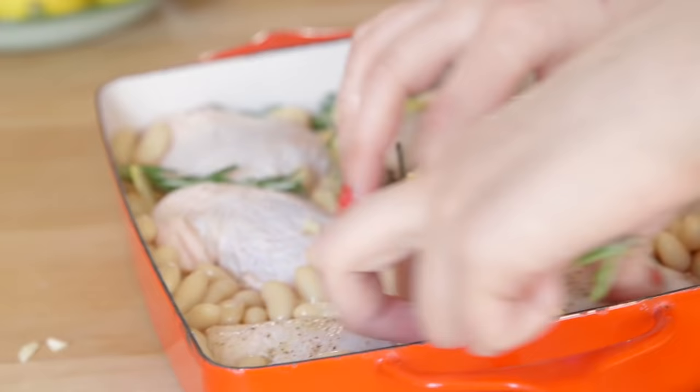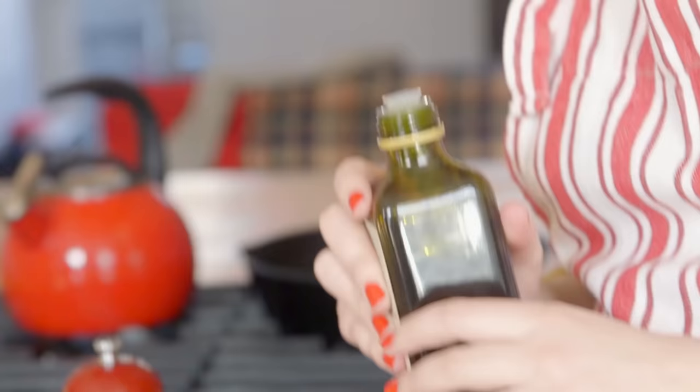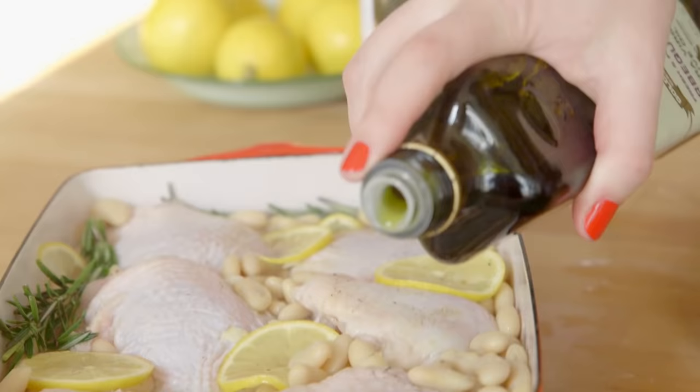I'm going to put in some rosemary sprigs, and we just arrange everything. When you add the liquid, you want it to come up about one-third of the way up the chicken thighs. One last thing before you put the chicken in the oven is to rub it with oil to ensure that extra crispy skin.